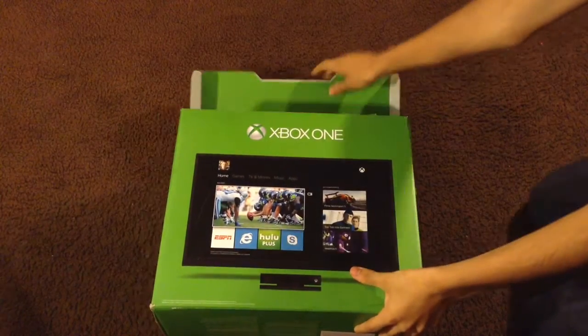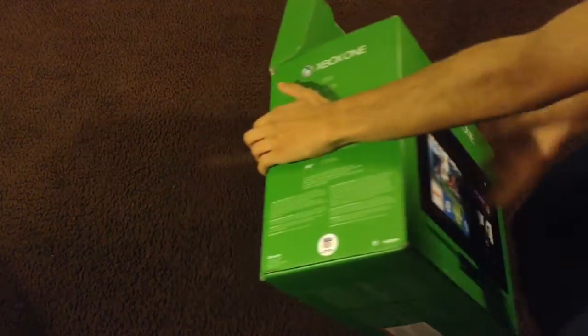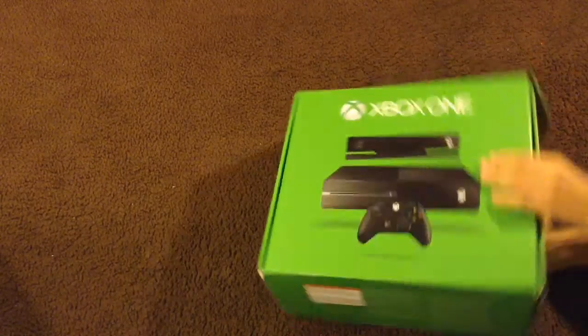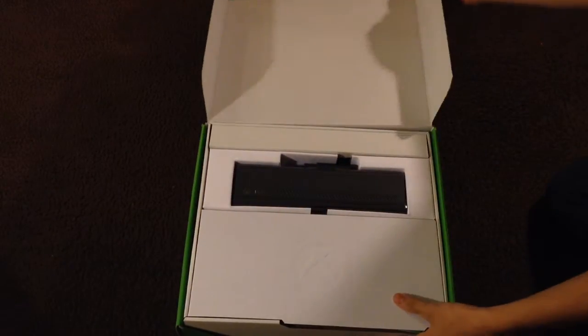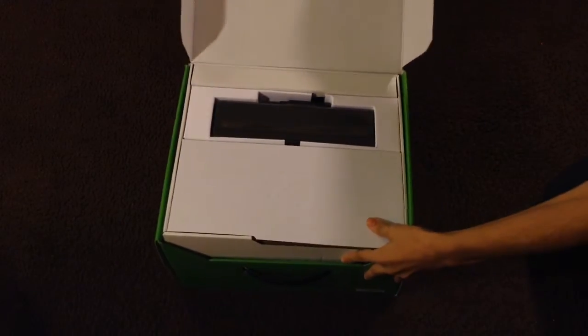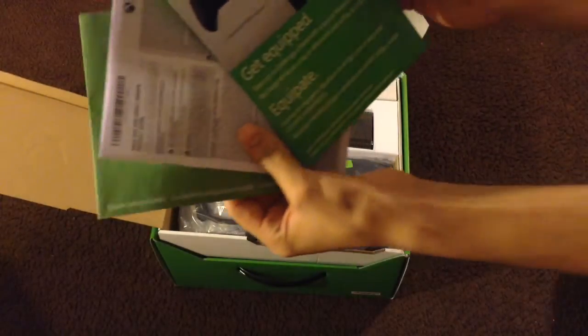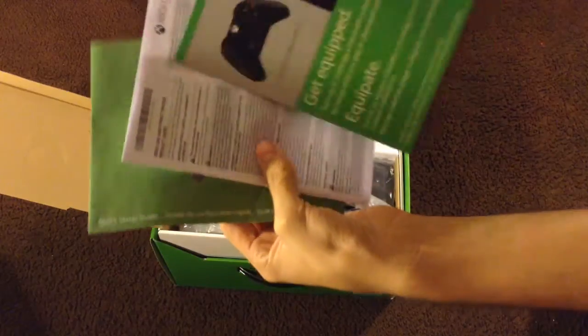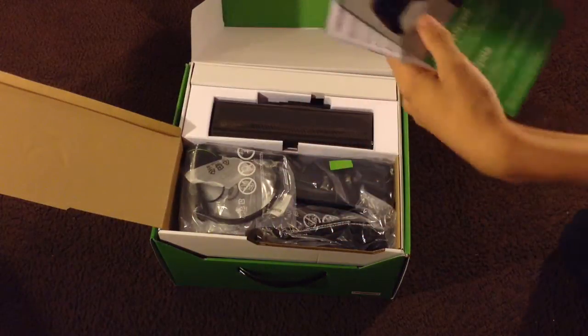Sliding the top box open and flipping it around to see what's inside. Inside you get a 14-day free Xbox Live, some warranty information, and a menu basically telling you how to use the Xbox.